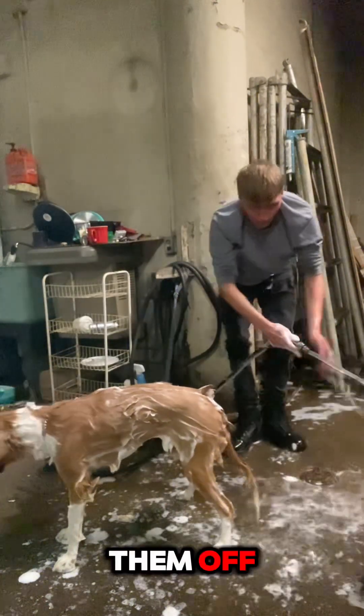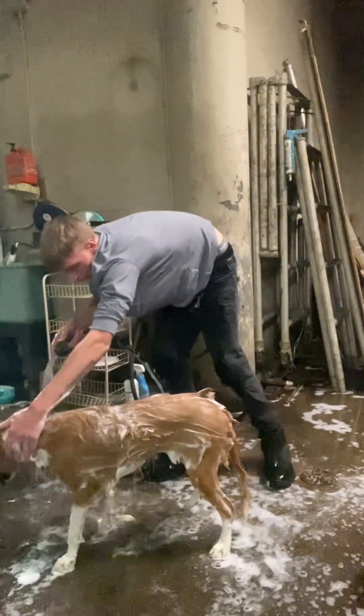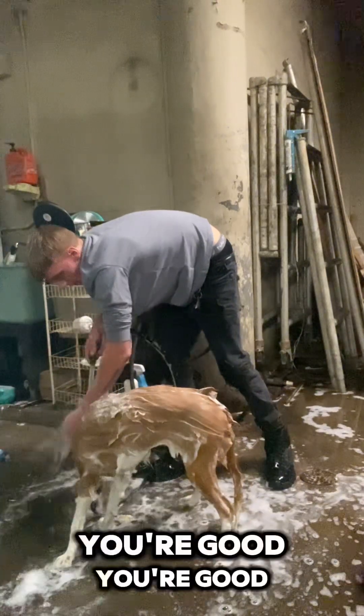Now we gotta rinse them off. Let's rinse the boy off. Come here, Buck — you're good, you got this.